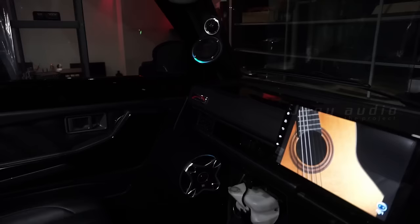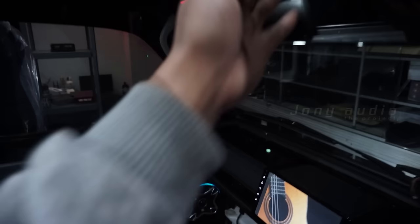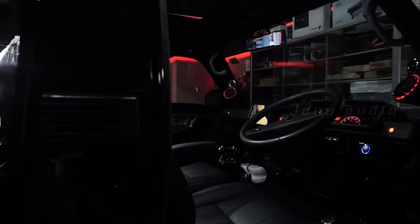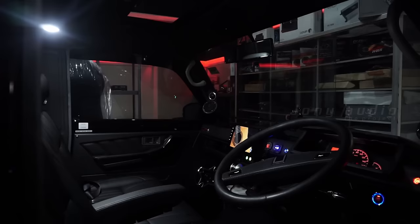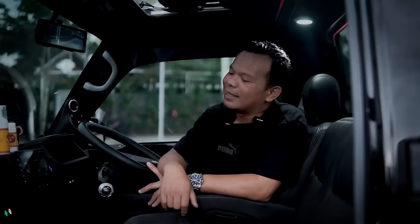Oke coba kita tes, suara agak jauh. Okay, let's try to change the music. Nyaman banget, udah ada AC-nya, audionya udah enak, mesinnya udah Euro 4, kurang apa lagi coba? Udah ada sunroofnya, udah ada ambient LED-nya, dan ini bisa dimatikan, bisa dihidupkan lagi.